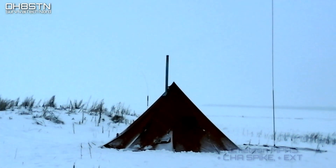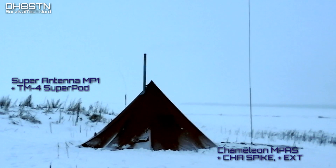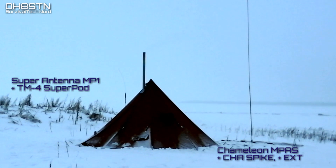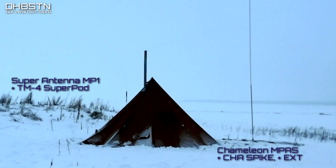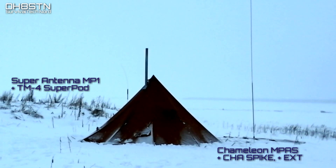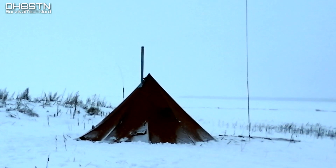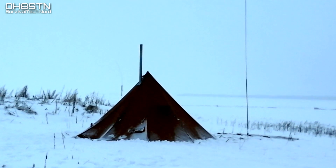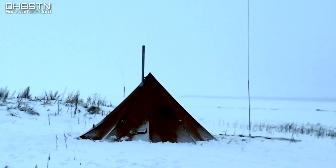So now the station is basically set up and ready to operate. I've got two antenna systems today: the Chameleon MPAS on the right side of the teepee with the CHA spike and MIL EXT, and on the left side I have the Super Antenna MP1 mounted to a TM4 Superpod tripod. One of the questions I often get is about condensation on the radios. I don't take the radios out of the Pelican case until the teepee is up to temperature — then there's absolutely zero condensation problem.